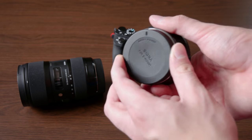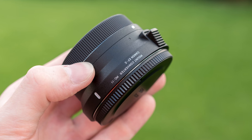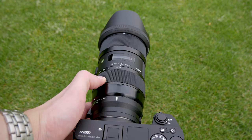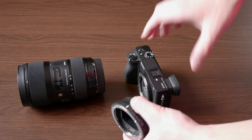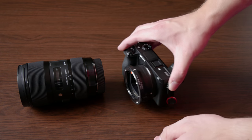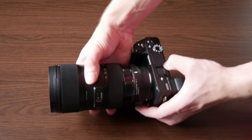I personally use the Sigma MC-11 Canon version because it provides full functionality with compatible Sigma lenses, especially the 18-35mm f1.8 that I like to use a lot, and also the 50-100mm f1.8. It works with most Canon full frame lenses, but one big disadvantage is that it doesn't work with Canon EF-S lenses — those are APS-C lenses and they just physically don't fit. A cheaper alternative is Commlite, and there's also the Metabones EF to E-mount, but I personally haven't used those.